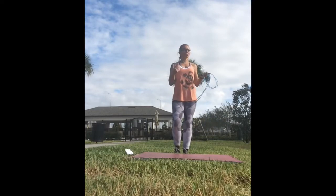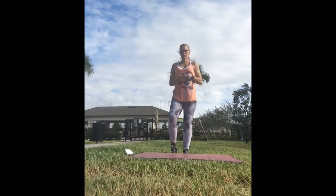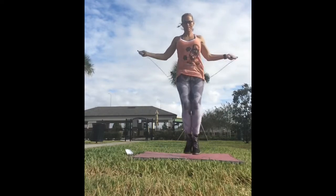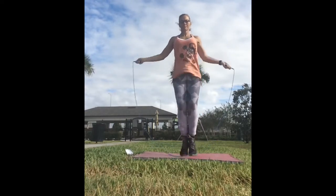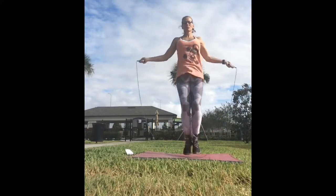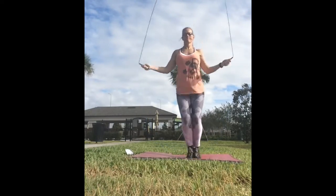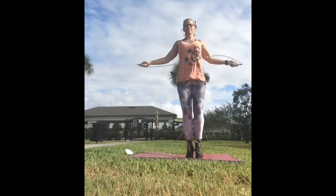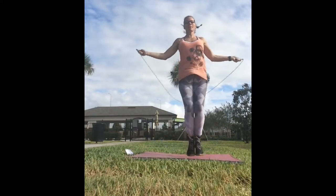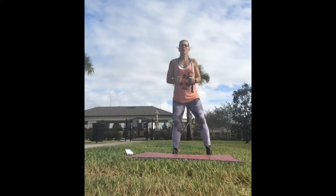You really don't need a lot of space for this workout. You can do it on your back porch, in the driveway, or in the garage — it's really up to you. The goal is just to keep you guys moving. I'm going to start off with a hundred jump rope. When you're jumping rope, the swing comes from your wrist, not from your arms. Keep your knees soft and stay soft on your toes.